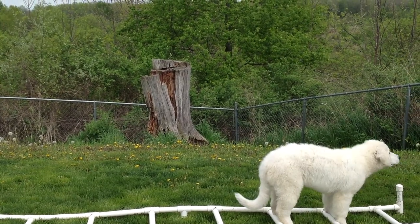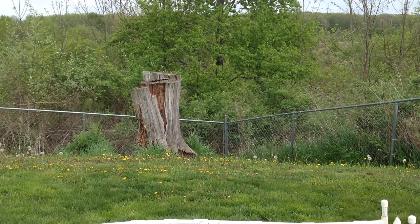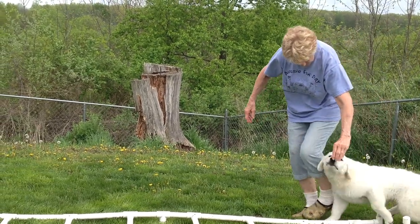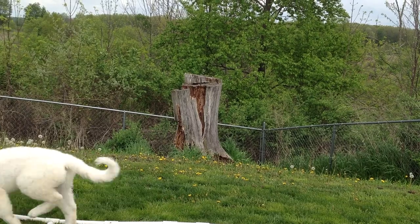Barb's telling him yes, so he knows he's done a good thing. She can use a treat to get him to move along. And then at some point you can use the food at the end of the nose.